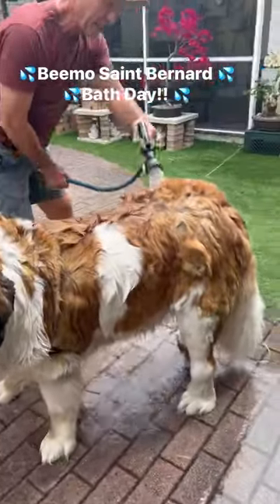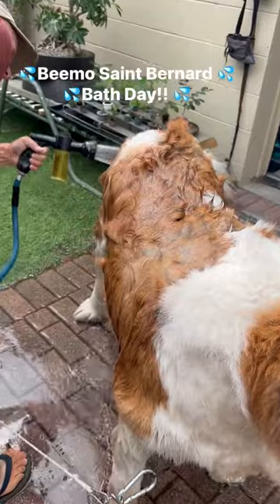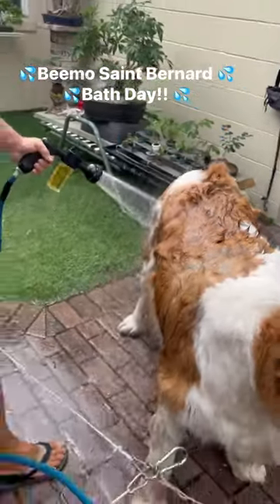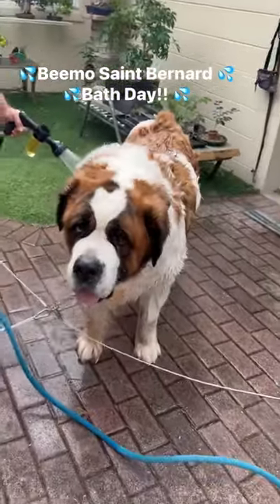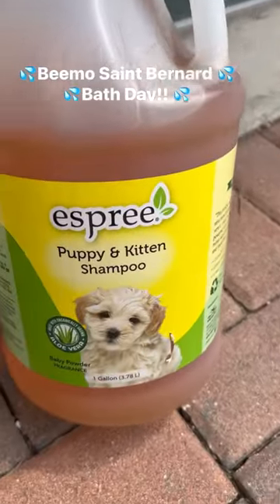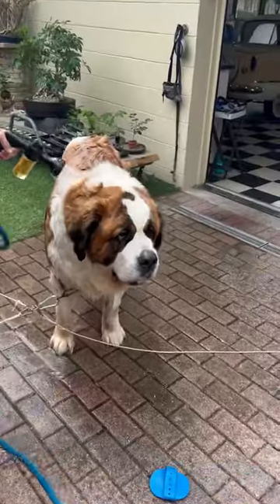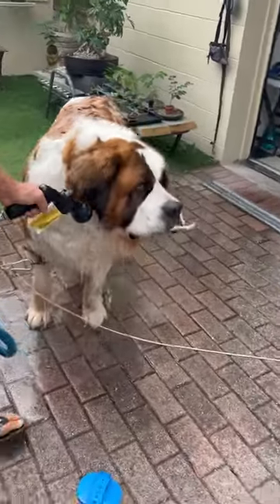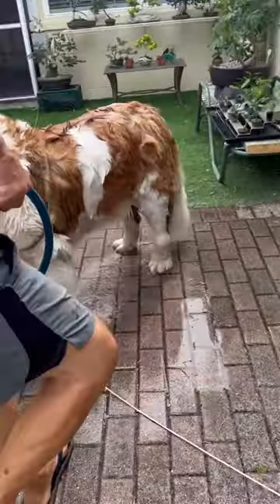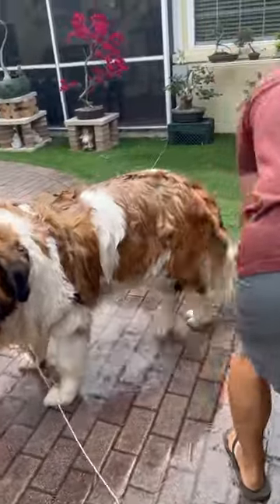Trying that new gadget — gonna get him wet first. The shampoo is in that nozzle right here, puppy and kitten shampoo. Is Bimo a puppy or a kitten? I don't think he's either one, but we're gonna give it a go — he's a big puppy. Love how you have him anchored to the truck and anchored to the house.